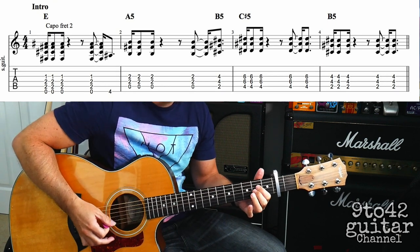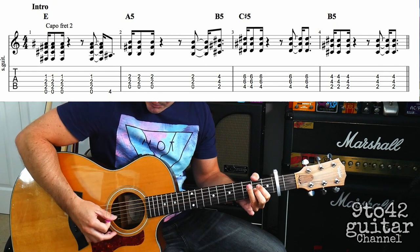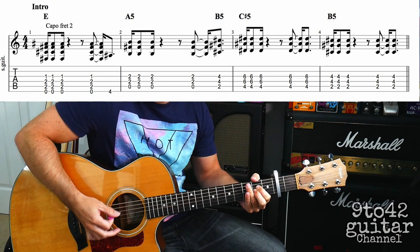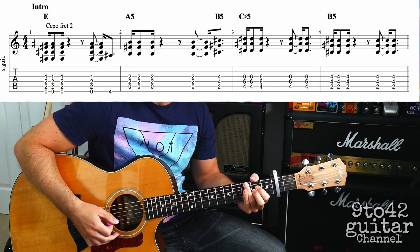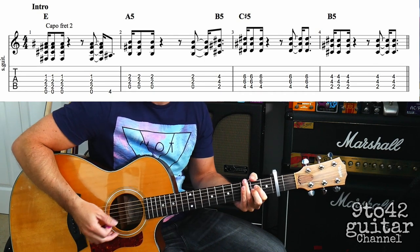Then it's going to go to an A5, which is just D2 and G2 — you're playing the A string, D string, and the G string. You're going to do the same kind of idea with the rhythm: down, up, up, and then you're going to do another down on that, so you've got down, up, up, down.